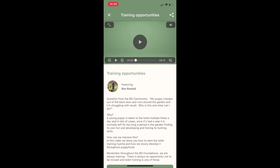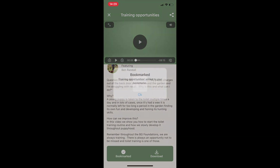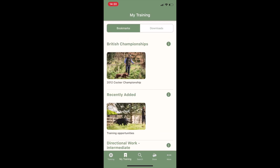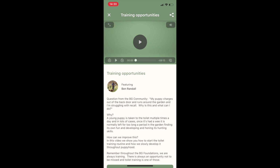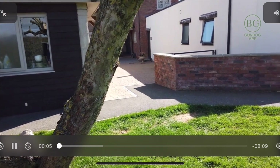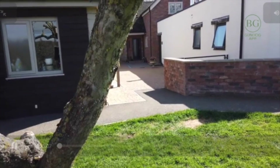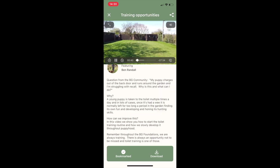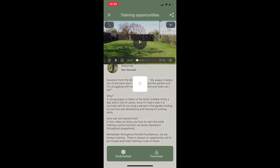Once subscribed, when you click on a video you can watch the whole thing. You can bookmark the ones you want to see so you can create a training plan to follow. When you press play on a video you can go full screen by clicking the button on the left, and you can also download videos to watch offline.